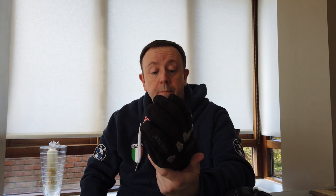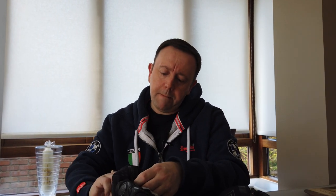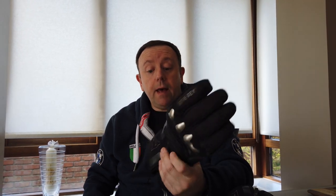You lose an awful lot of dexterity and feeling around your controls. I just find them very cumbersome, but I think you'd find that with any big heavy winter glove like these. In terms of weatherproofing, you can't go wrong with them. These are called the Denisi X-Travel GTX. Good glove, but you have to be really stuck in the weather to use them. So those are my gloves.